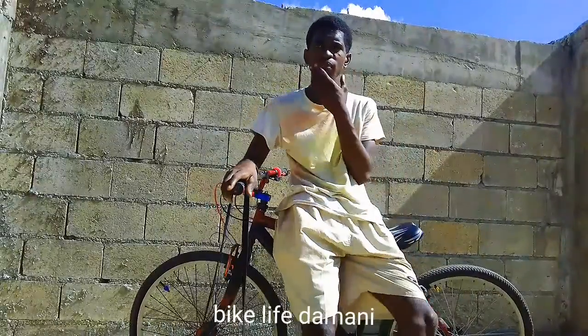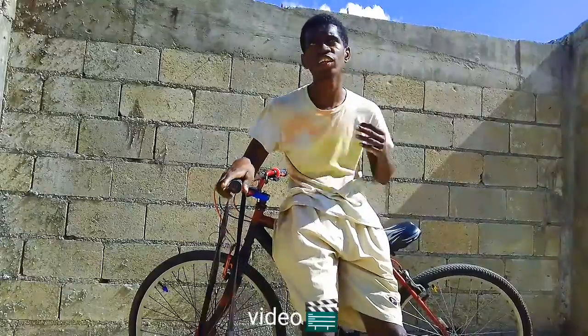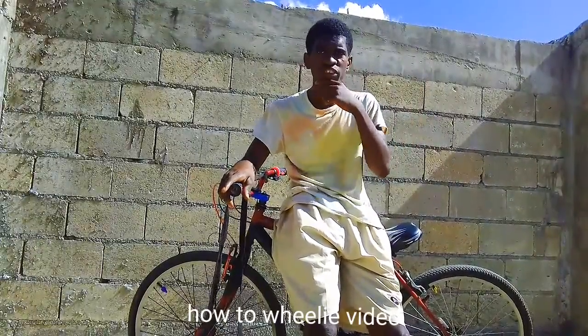What is up YouTube? It's your boy, Mike Lef de Marnie, back again with another video. Today I'm going to do a how-to wheelie video.